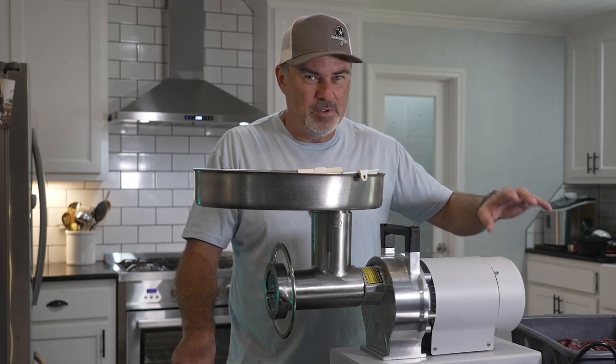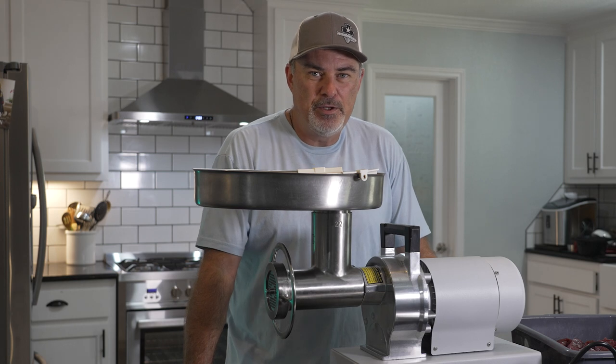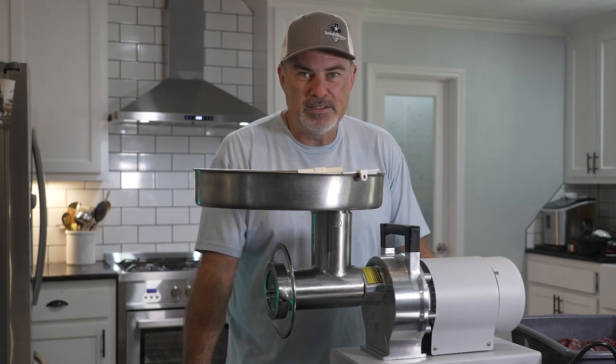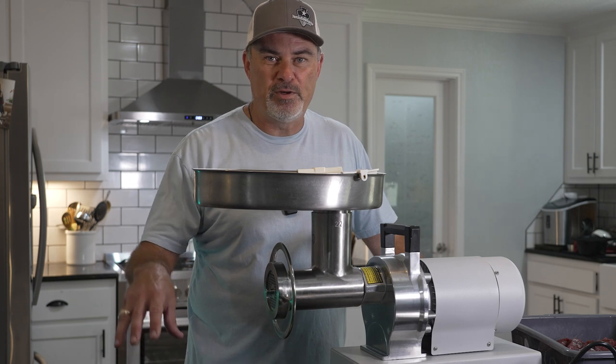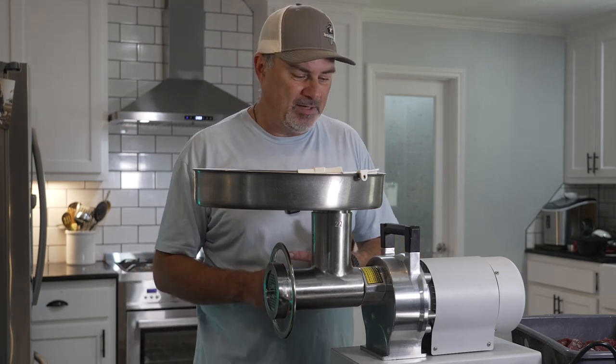I've got one axis roast and one elk roast. I've been doing a little bit of a freezer clean out, utilizing the Harvest Right freeze dryer. Today we're gonna do some ground venison — some of it I'm gonna freeze dry for long-term storage, and some I'm gonna use for freeze-dried backpacking meals for an upcoming video.